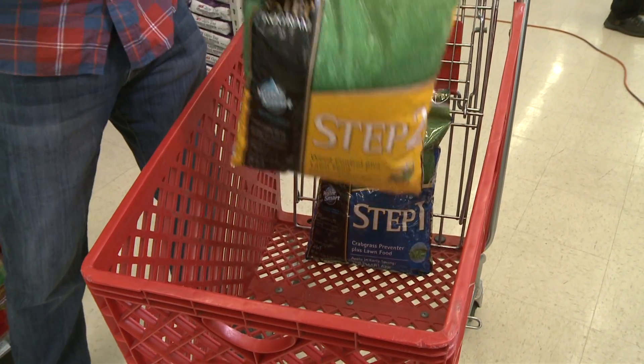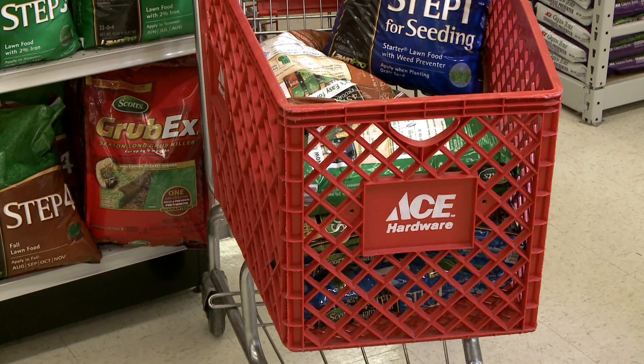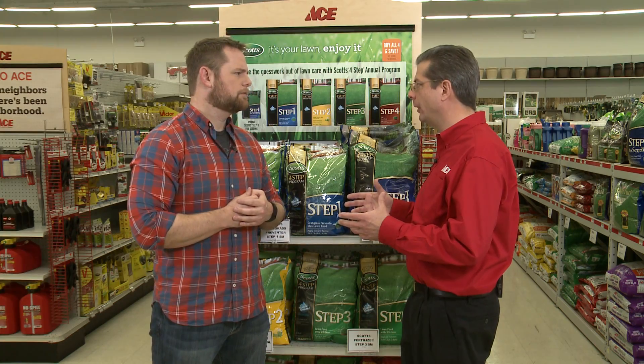Now it's time to move on to step two. You're going to do that around the second week of May when the weeds are actively growing. You're going to want to put this product down early in the morning when there's still dew on the grass. It also has fertilizer, so it's going to feed the lawn through the rest of the spring and early summer.